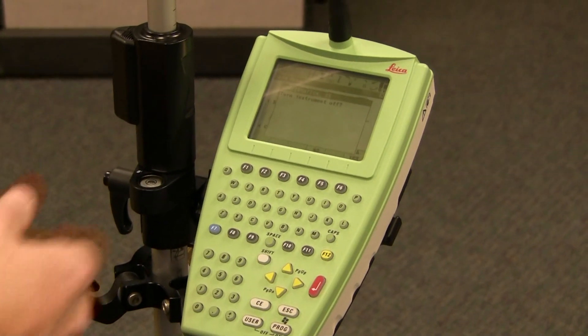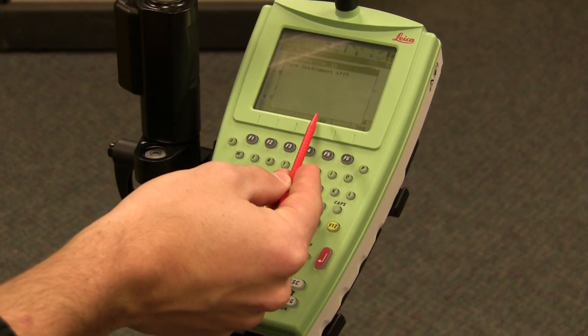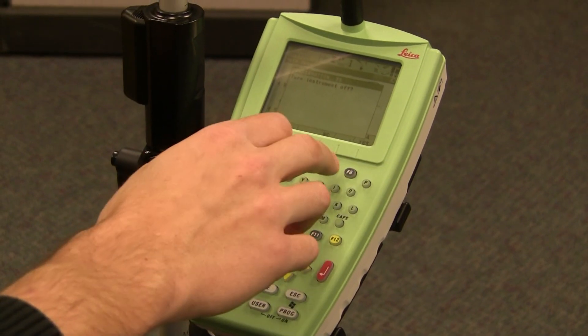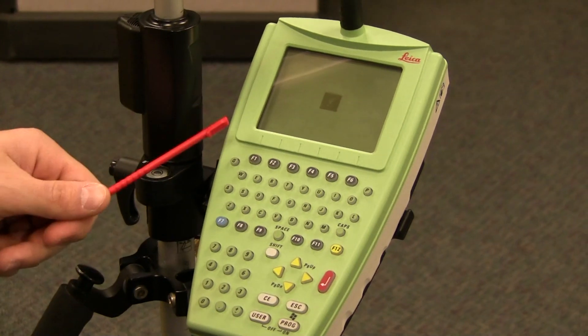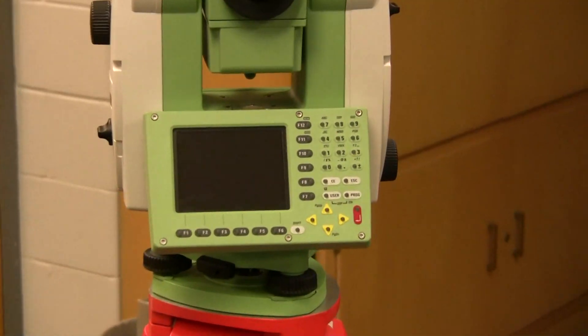It's going to ask you to confirm — do you want to turn it off, yes or no. You can use a stylus to hit yes or no, or you can use F4 or F6. F6 is yes. We're going to turn off the equipment and it's going to power down. You can see that the remote is powering down and shutting off. And if you come over to the instrument, you can see that the instrument has shut down and powered off.